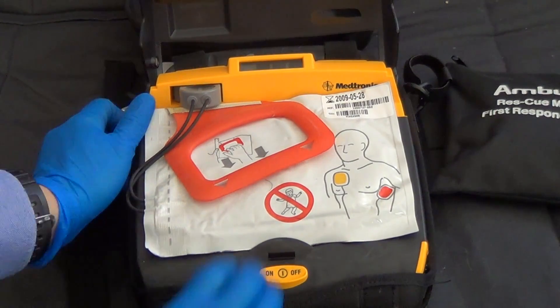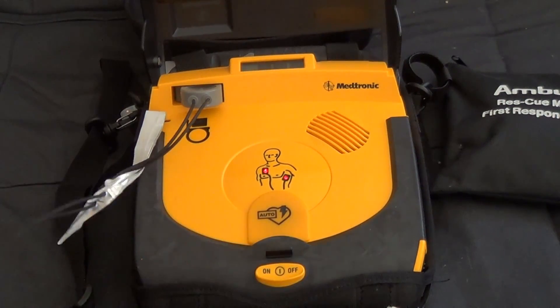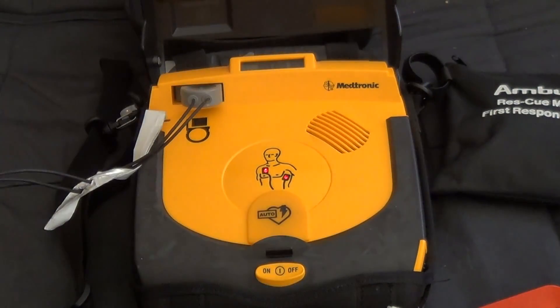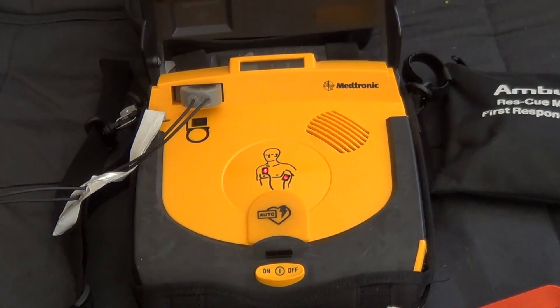Pull red handle to open bag. Look at pictures on pads. Peel one pad off blue plastic. Apply pad to bare skin, exactly as shown in the picture. Press pad firmly.